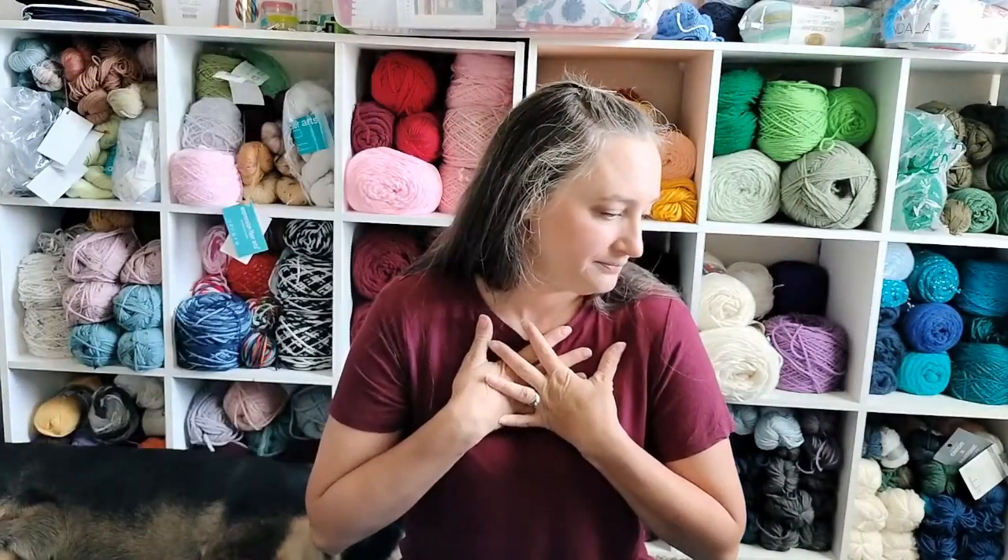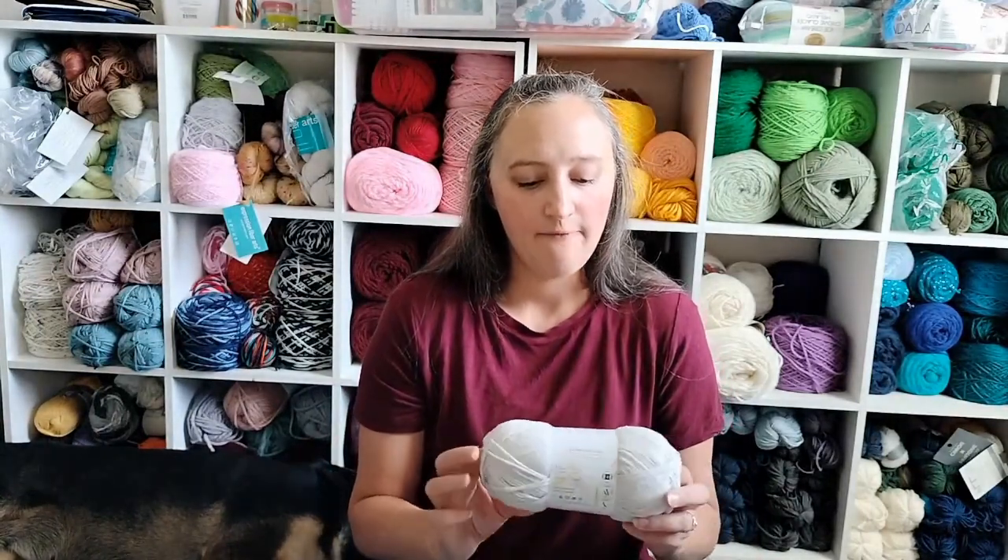This last one comes from Lion Brand. I purchased it as a kit, so I'm hoping I have enough yarn — I probably will. I usually tend to be right on gauge even without trying, which I guess is my knitting superpower. This one is called the Lumi Sweater. It's three-quarter length sleeves and it has lace in the yoke, kind of like arrows. So that's going to be super cute, and it uses the Feels Like Butter yarn.